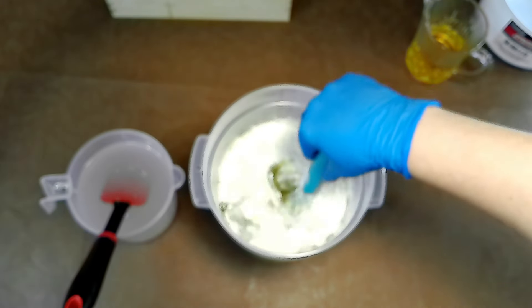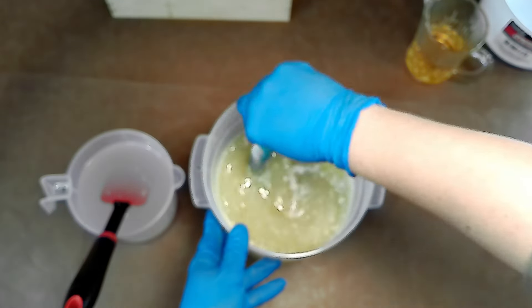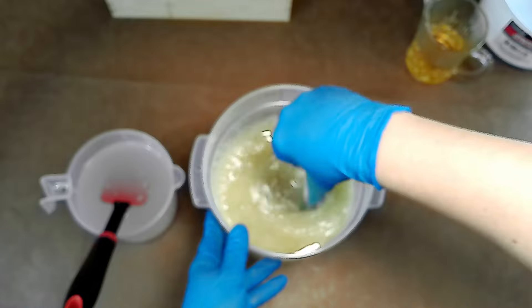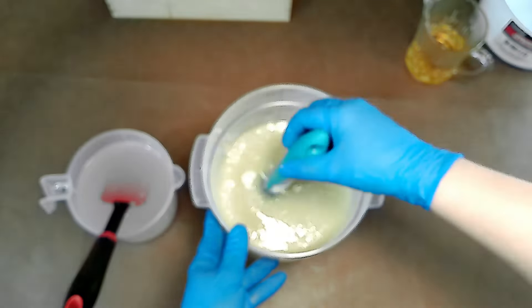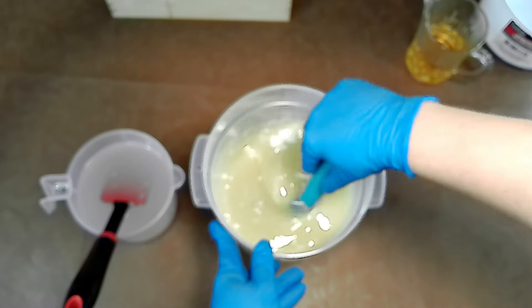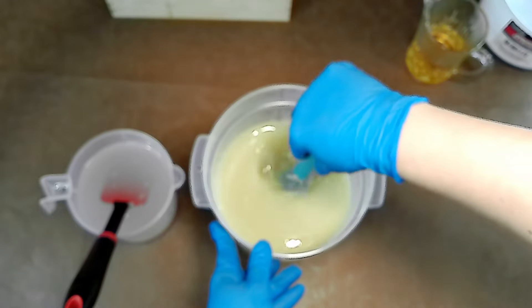Hey Rooted Coop family, welcome back to our channel. Today we're going to be diving into the art of soap making again but with a twist. We are creating our classic goat milk and kale and clay bar infused with a sweet orange blossom fragrance that is going to be a treat for your senses.